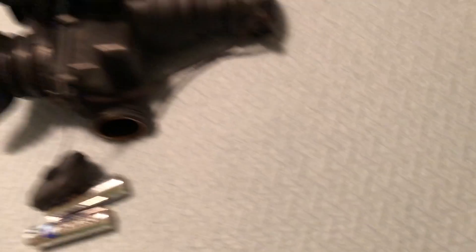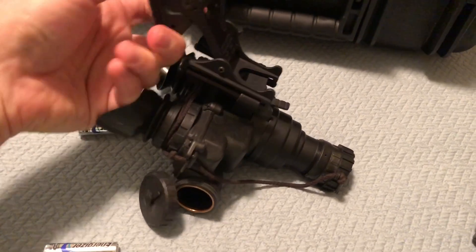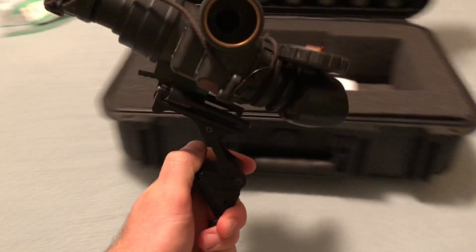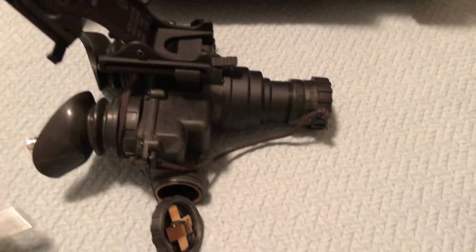I've got a couple different laser aiming devices as well — infrared lasers, infrared lights attached to rifles and things like that, as well as my helmets. I've got a couple different helmet mounts like I was showing you for this Rhino mount. It's pretty cool when you're wearing your helmet and you need to flip this thing up out of the way — it flips up and away from your head and you're just using your regular eyeballs. Then when it's time to use night vision again, you flip it back down.